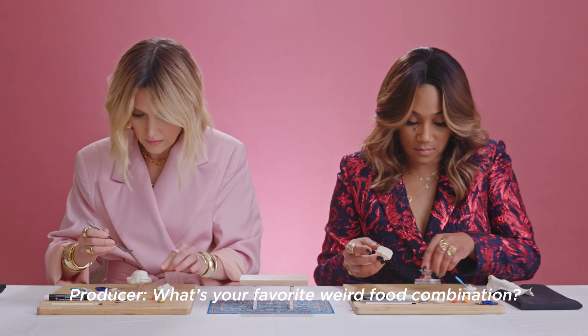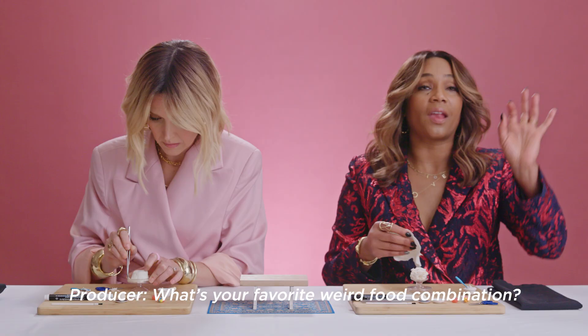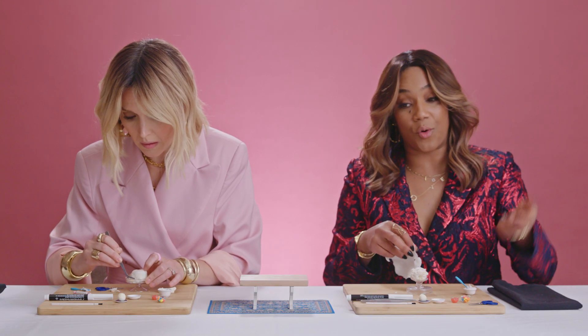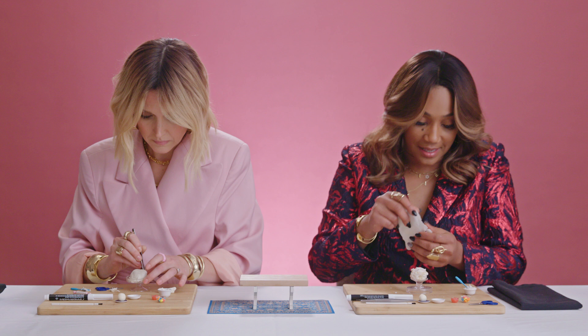What is your favorite weird food combination? Dill pickles with Jolly Ranchers in the middle, or Now and Laters in the middle, or peppermints in the middle. That's good. This is a hood delicacy that I love.